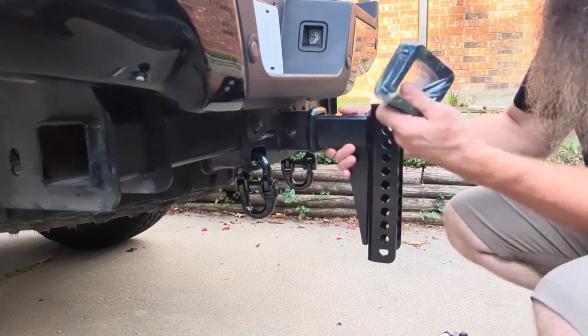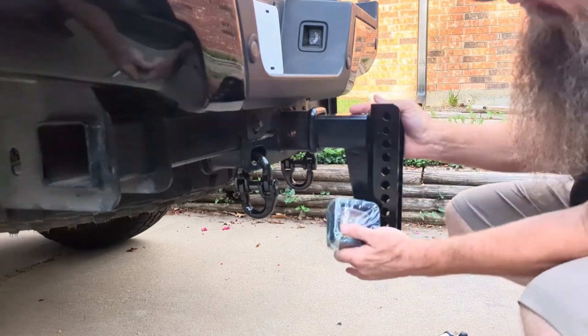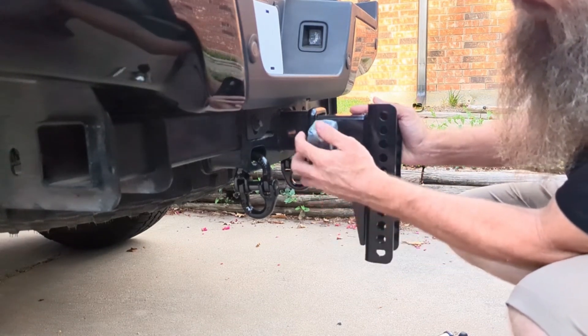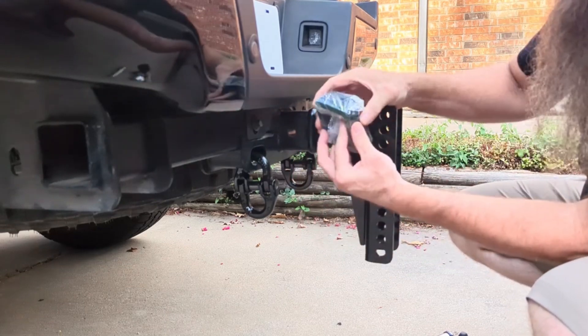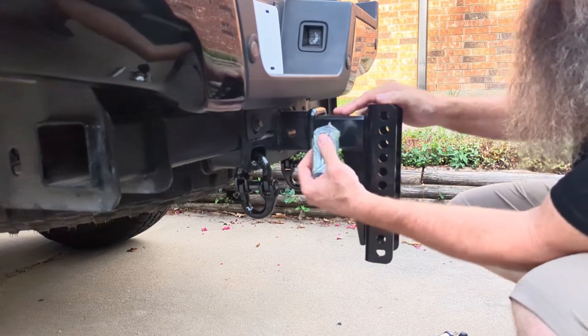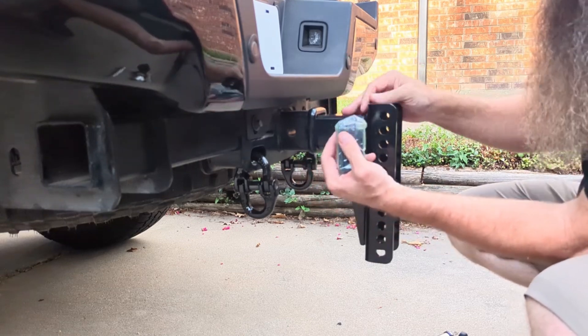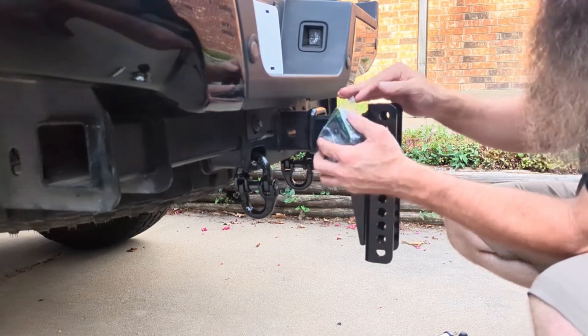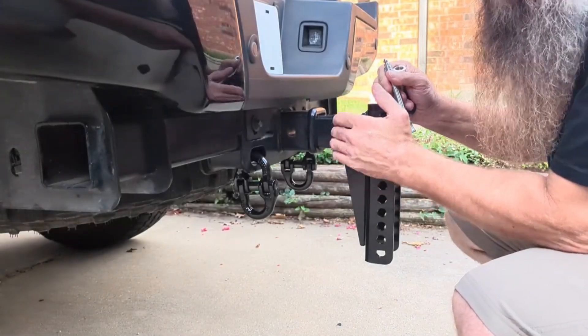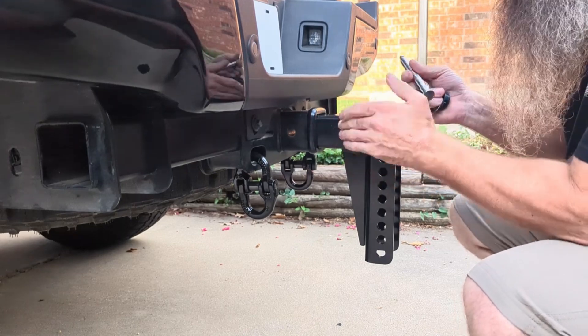Normally you would put your receiver in, figure out the depth that you want for your shim pack — or anti-rattle pack, whatever you want to call it — and then install those so that this helps keep it from jumping around too much. If you use your shim pack you'll already have those installed.